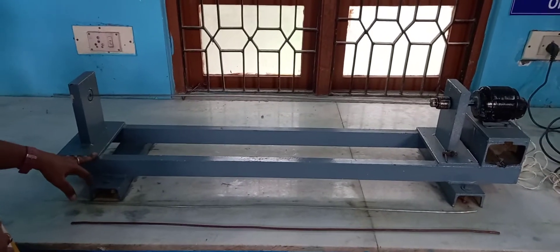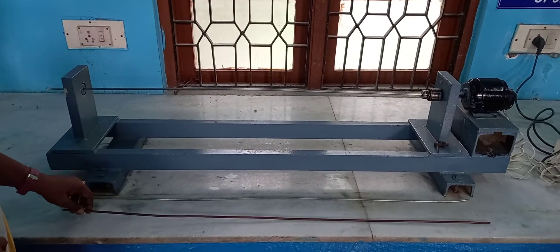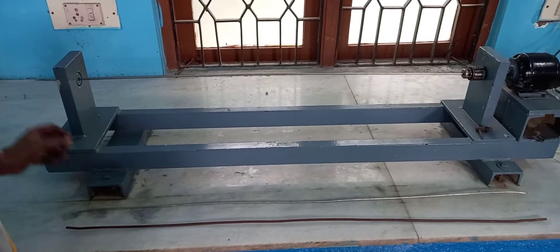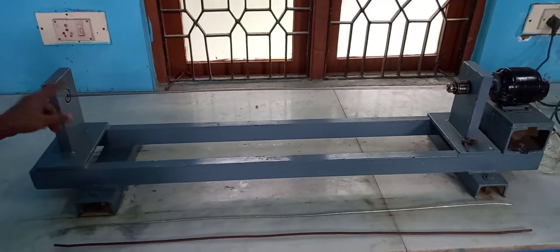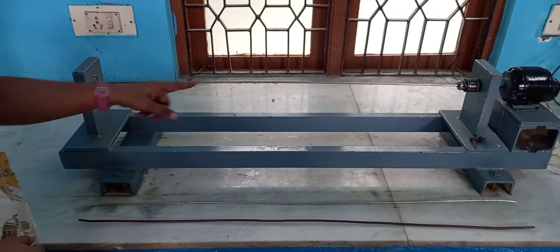This is the experimental setup for finding the critical speed of a given shaft. You will be provided with three different shafts: one made of copper, another steel of smaller diameter, and another steel of bigger diameter which is already fixed. These two ends are fixed and the length of the shaft is one metre, which you have to measure.